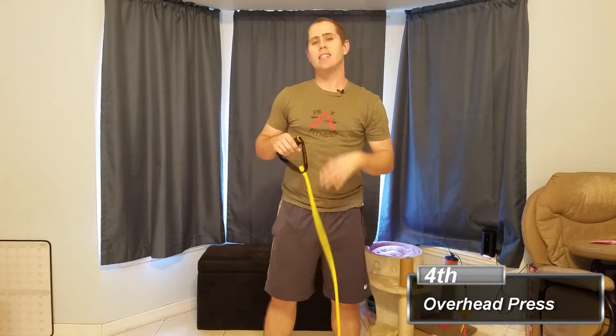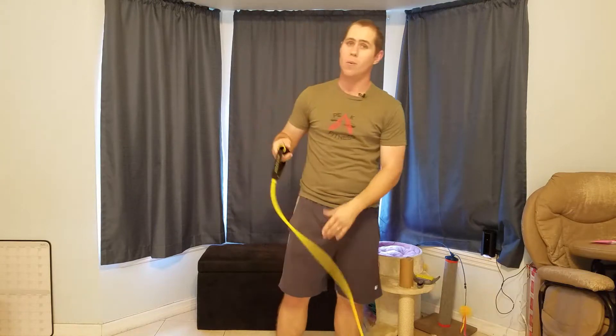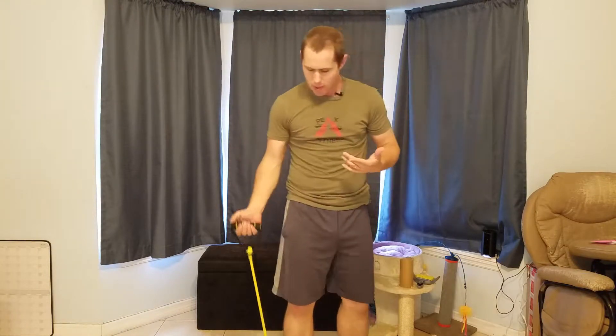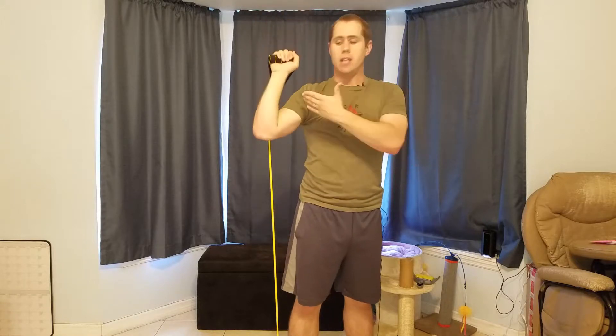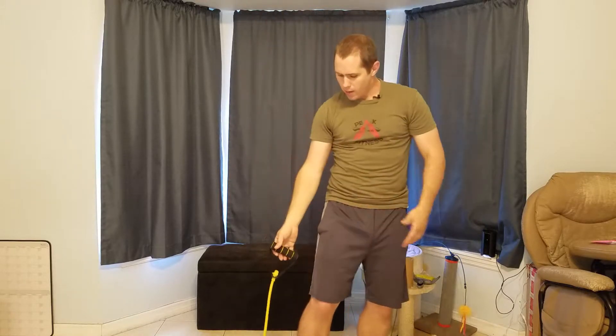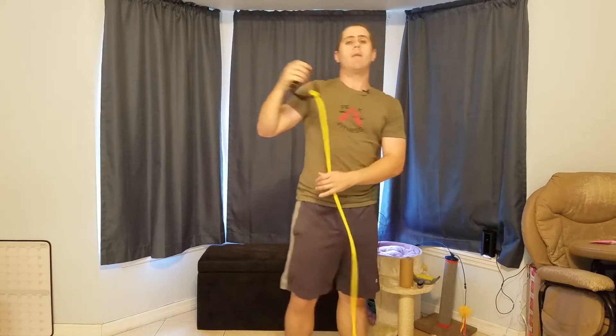One other exercise is the overhead press. A lot of these bands come with two handles so you can press both arms at a time, but it's simple to do one arm at a time as well — just stand on the band and perform the overhead press as you would with a barbell or dumbbell. Control the contraction up and down. If there's not enough resistance, stand closer to the handle, or get a thicker, heavier band.